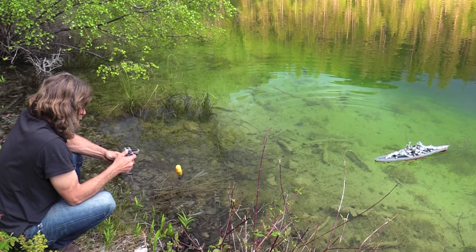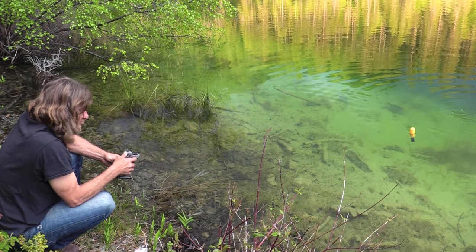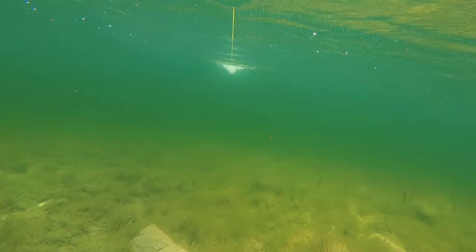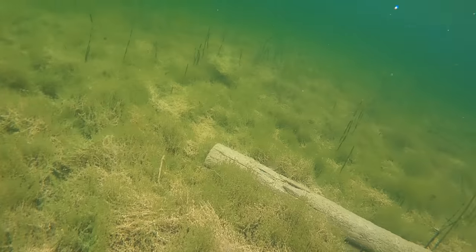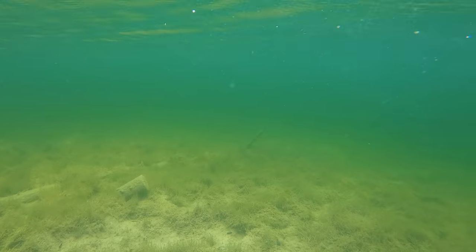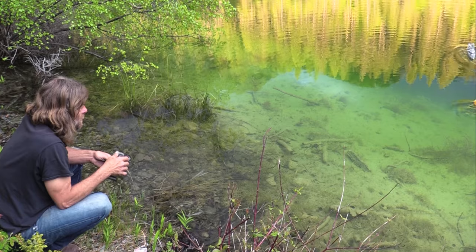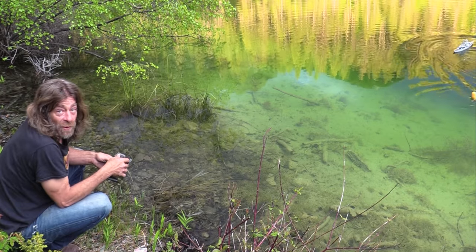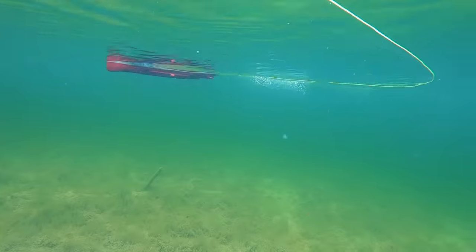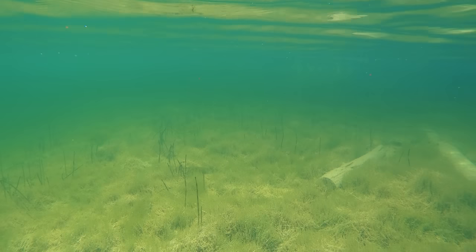It doesn't really sit the way I wanted it to. I'm gonna have to set that up differently — the GoPro is pointing the wrong way. We almost just capsized the boat. We're gonna set that GoPro up differently — this is trial and error.